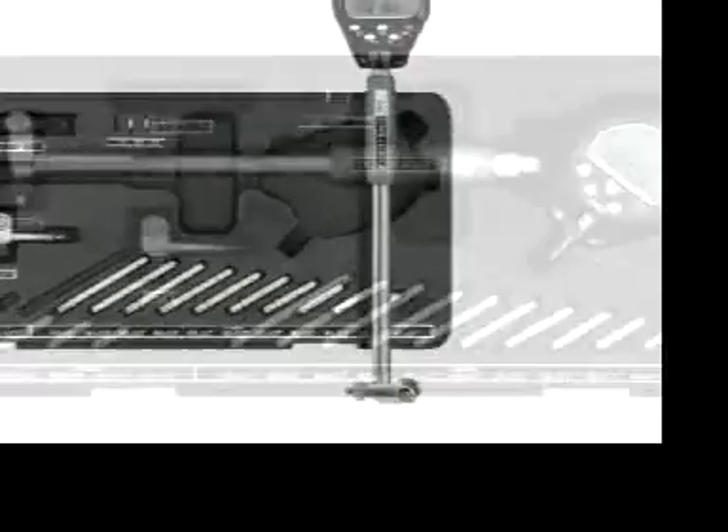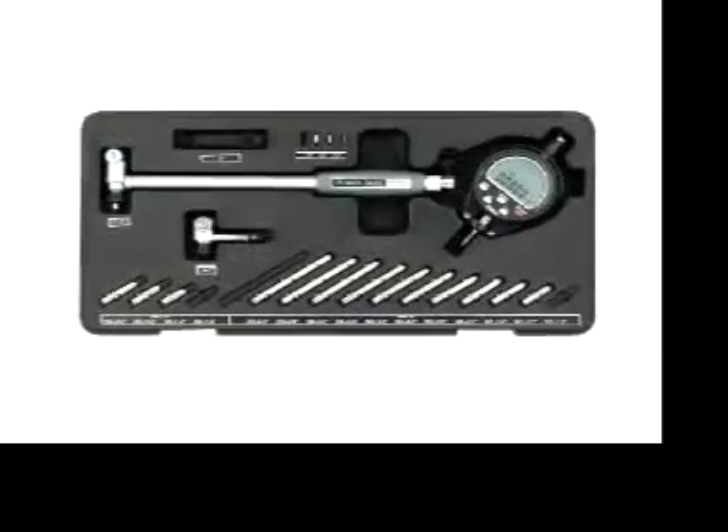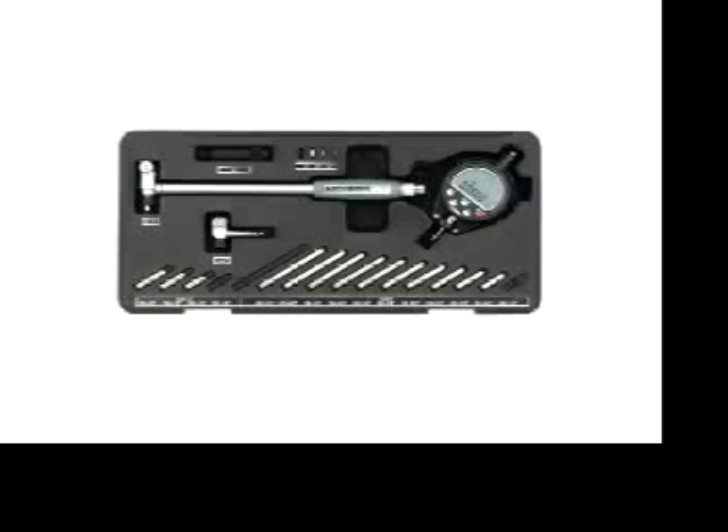Welcome to the Fowler Extender E bore gauge instructional video. In a few short steps we will show you how to master and effectively use the system for a variety of cylinder bore applications.